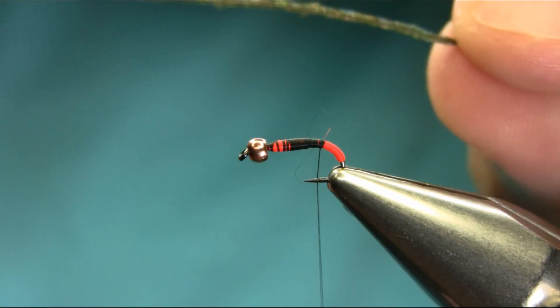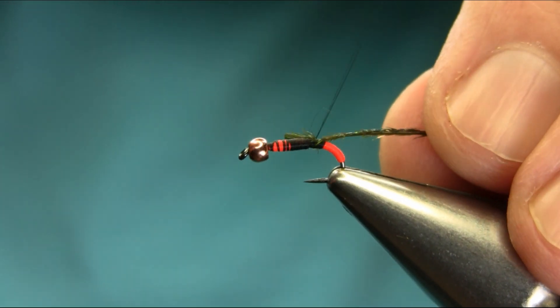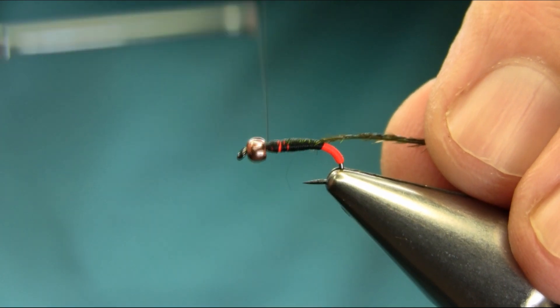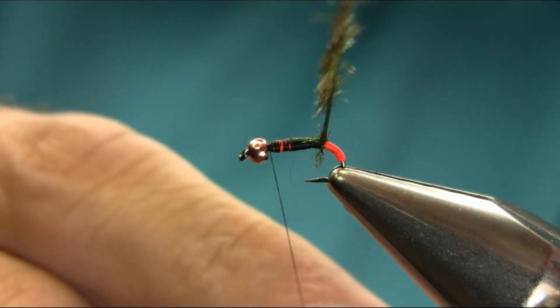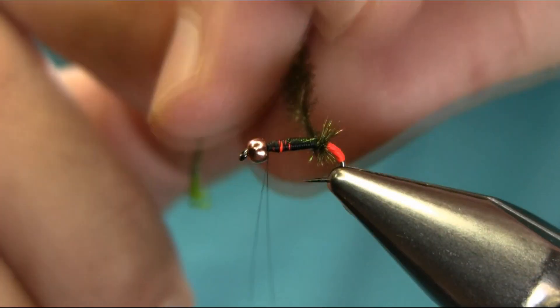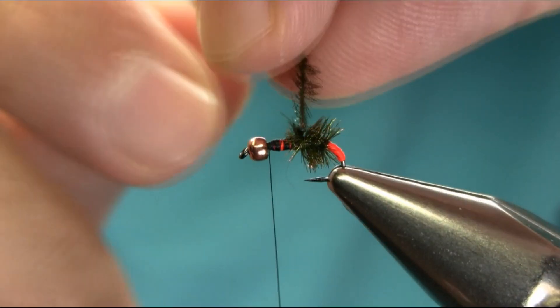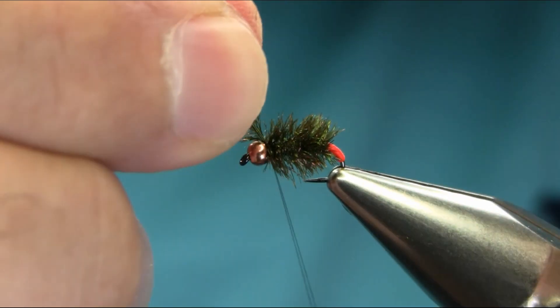I'm using a dyed green peacock, so I can just chop this off and catch it here, cover it on the way. Just don't want too much thread near the bead. You can use super glue here to secure this, or you can wrap it around the thread — you can watch my other videos. This is the body; it doesn't normally last long enough because of this peacock hull unless you wrap it around the thread to secure it. As you can see it's got a really nice buggy look.